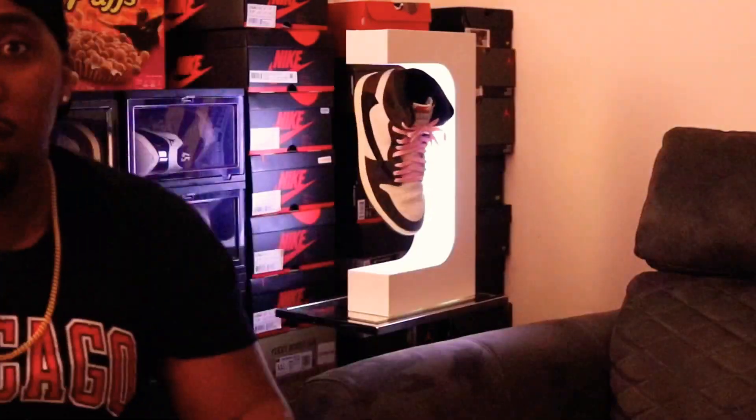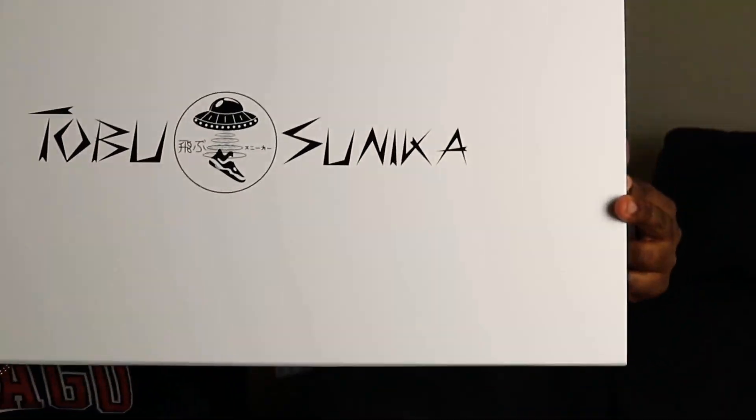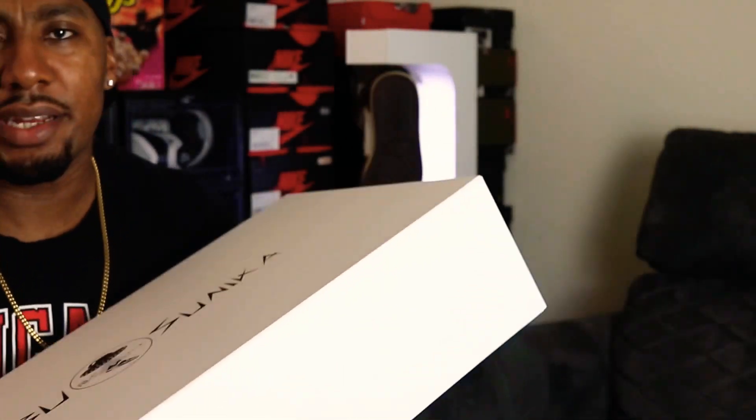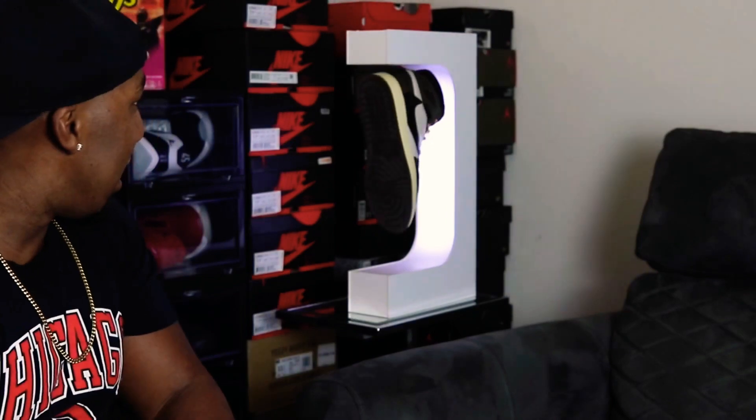I'm gonna turn off the light real quick so we can see the LED display. That's cool right there, man — you feel what I'm saying? That is cool. Again, the Tobu Sunika, great packaging — nice and sturdy for shipping so it doesn't get damaged.